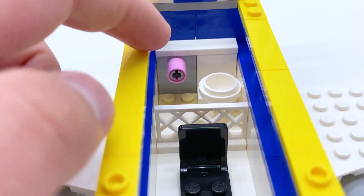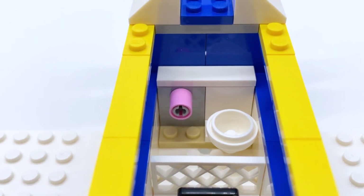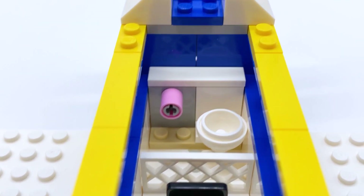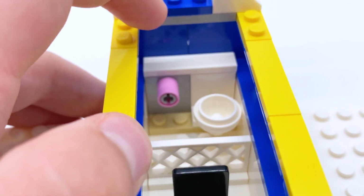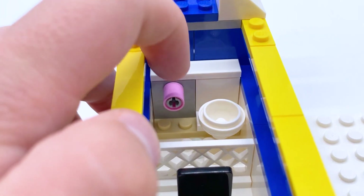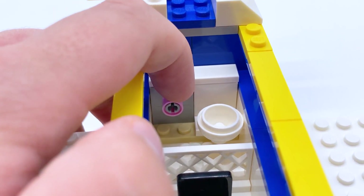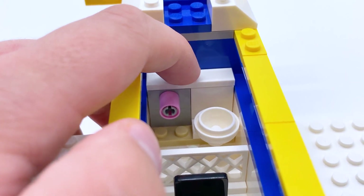And then behind the passenger chair there is another divider which leads into another room — which is a bathroom. Of course, the minions need to be able to use the bathroom when they're on the plane. You have a little toilet bowl and I assume this is supposed to be toilet paper, though I'm not sure why it's pink. I do like how it was designed — I like the use of the Technic pin and the spacer piece on top of it — it's just a little odd that it's pink.